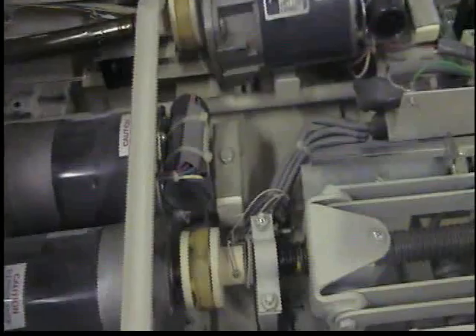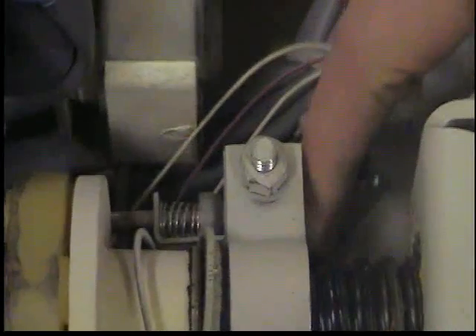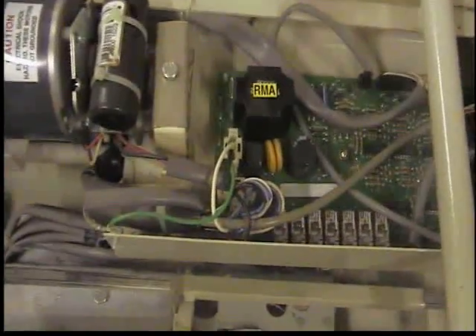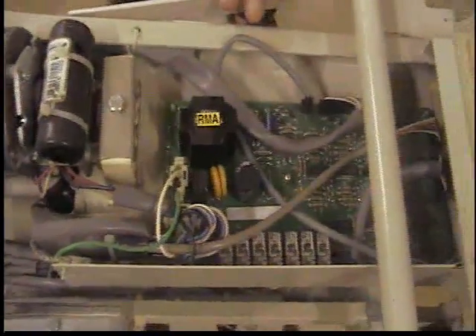The high and low limits — the high limit selector is right here. When this is engaged this way, it will stop. The low limit is all the way down here in the center; you can reach it from the bottom. When this hits the bed frame and pushes up, it will stop the motor. Make sure the brake spring is located right here, and make sure it is clean so that there is no debris or dust in it.